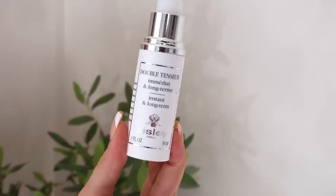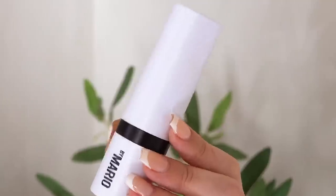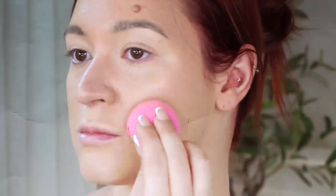This is the Makeup by Mario Light Medium Soft Sculpt Shaping Stick. You will not catch me not contouring my face.